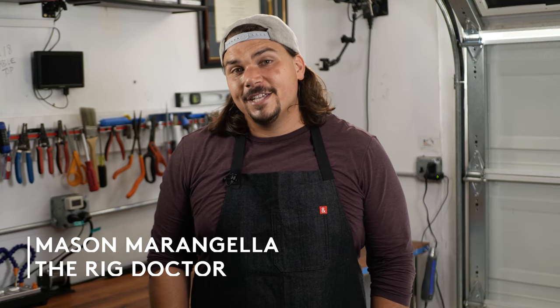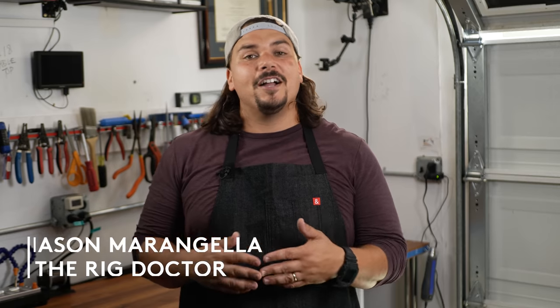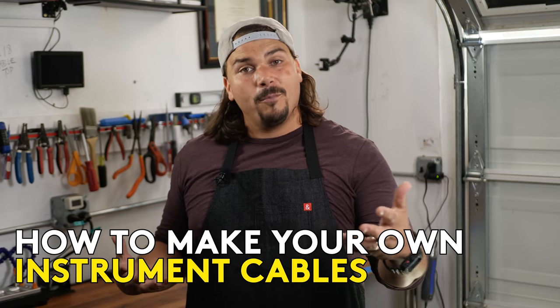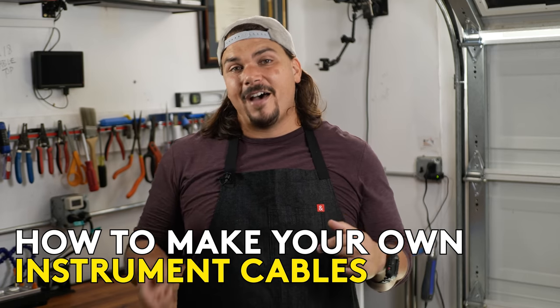Hi, I'm Mason Marangiella from Vertex FX, aka The Rig Doctor, and today I'm going to show you how to assemble your own instrument cables that go from your guitar into your pedal board, or from your pedal board back to your amplifier.